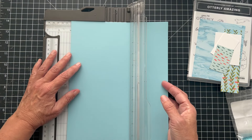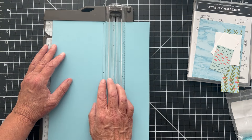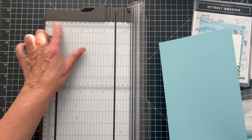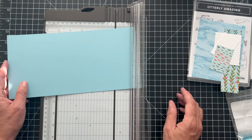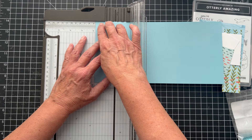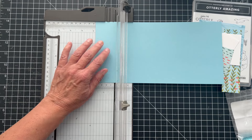We're going to first cut this at five and a half — that gives us the height. I'm looking at my trimmer; I really have to clean it. Cleaning your trimmer is a good thing to do — it's kind of dirty. So then we're going to do some scoring. We're going to score this at one and three quarters.